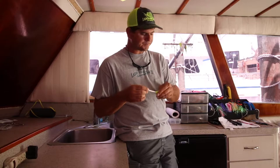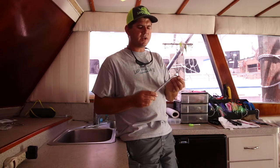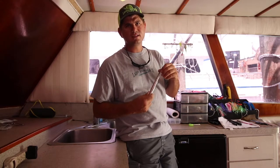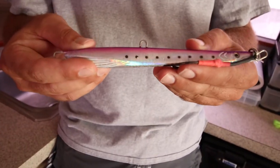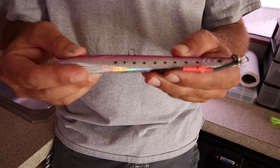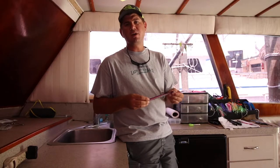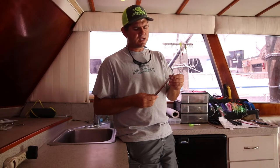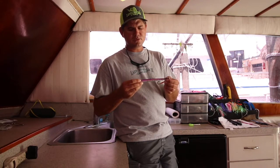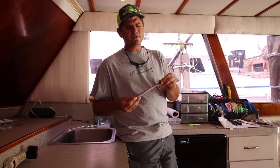We also like to use butterfly jigs — everybody is on this bandwagon. You've got to have your own rod with braid on it to get the right action. This is a Williamson jig; you can also buy Shimano ones, which are really good. They come in a bunch of different weights — this one is about seven ounces, but we usually use five ounces.